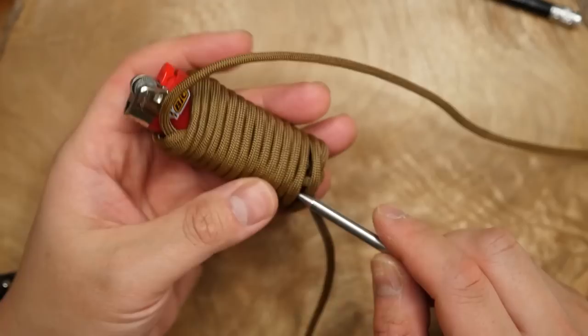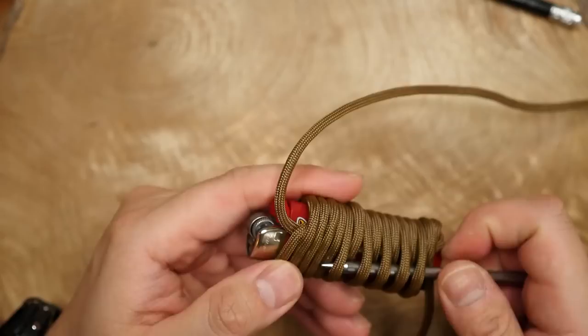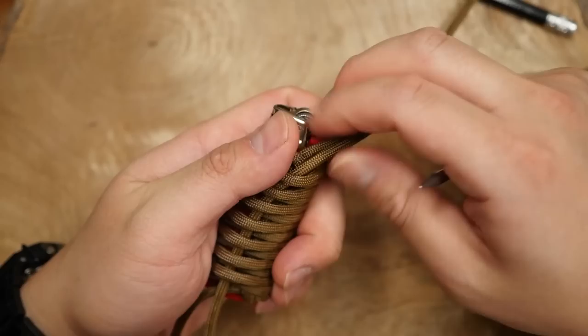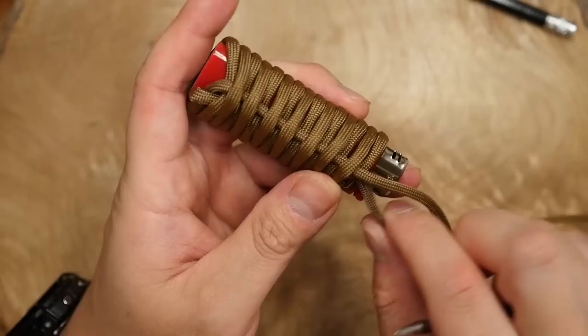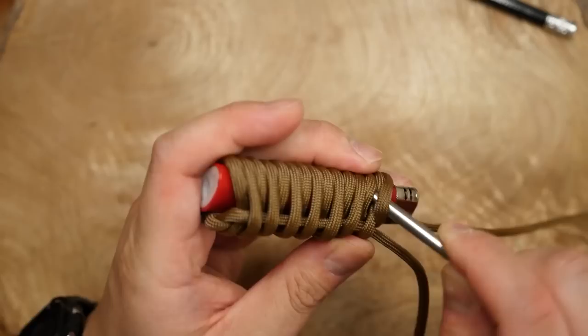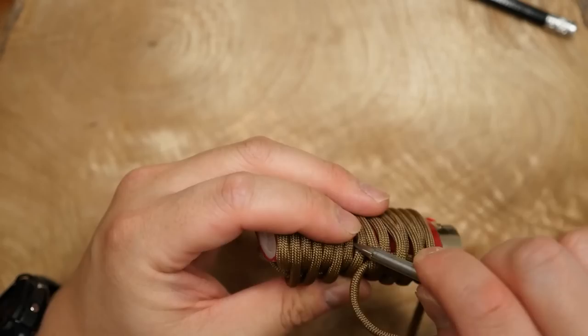Now starting from the bottom of the lighter, we're going to start weaving the cord over, under, and over the horizontal cords. Make your way to the top and pull the cord all the way through. Ensure you don't have any twists — if you do, just untwist them as you are pulling through. After the first pass, go back the way you came next to the initial pass, this time going under, over, and under — the opposite — to make this sort of basket weave pattern. You can also do just a few strands at a time, or even one at a time, to make the weaving easier.